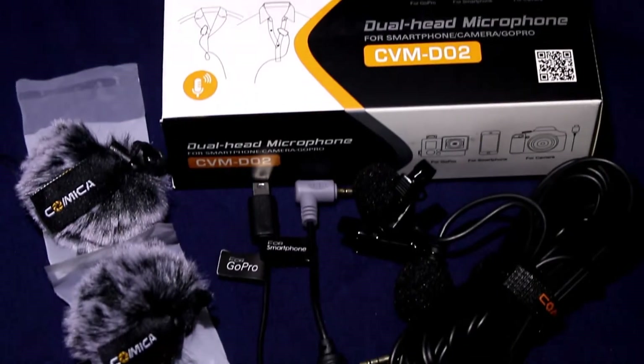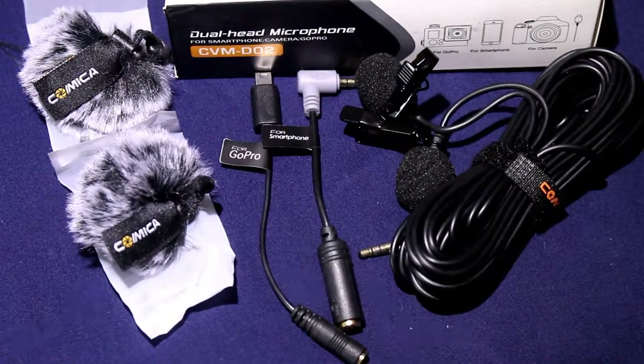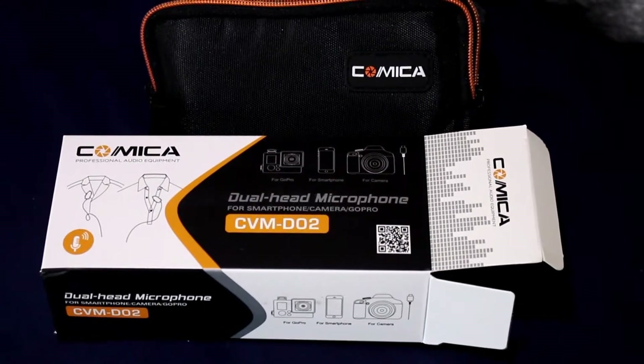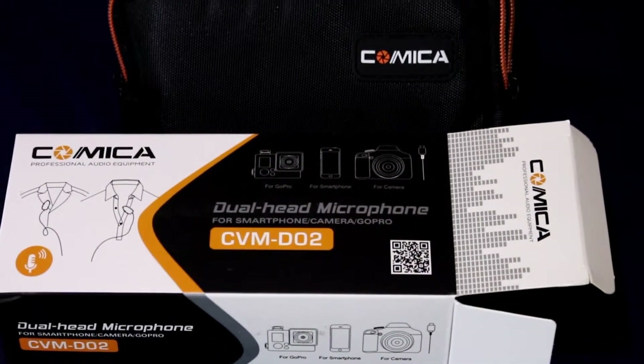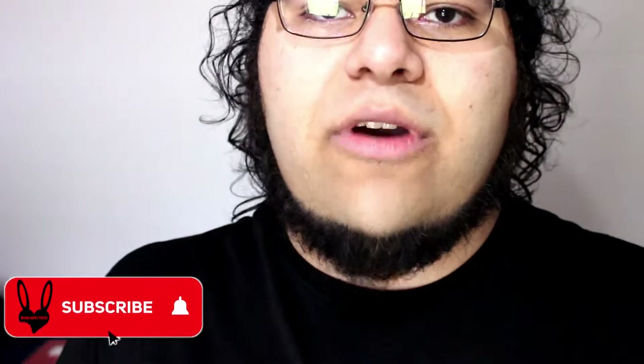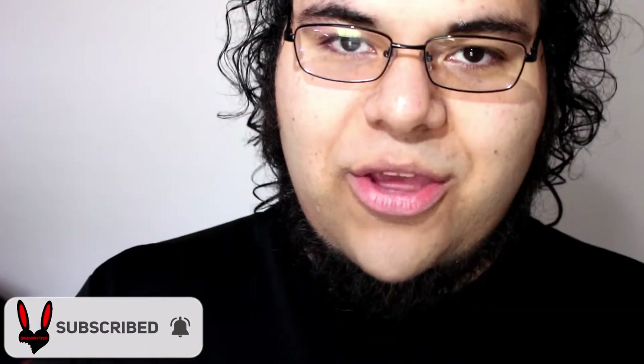The cord is really long and it just plugs into one input that has two lav mics. So if you want to quickly interview two people, you can go straight from the camera right away. I have some other lav mics where I plug into my phone for separate audio, but since I do a lot of reviews, being able to plug into the DSLR means a quicker edit — the audio and video are already synced up together.